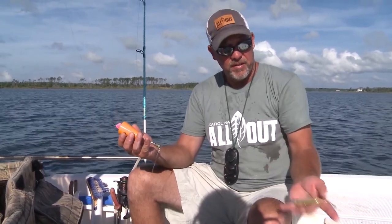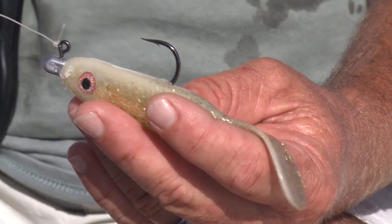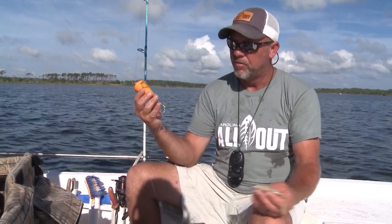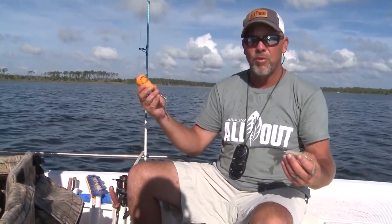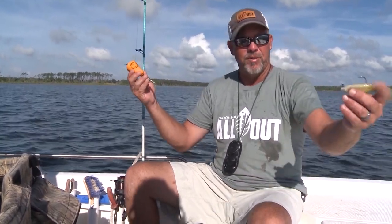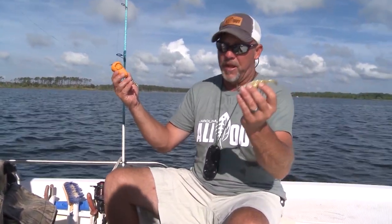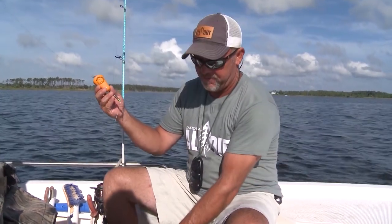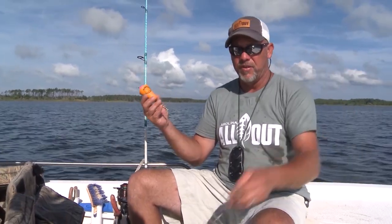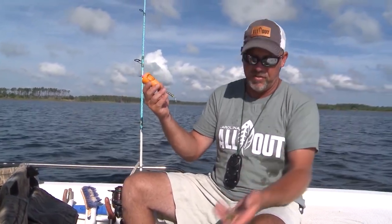This is a DOA bait, it's got a Z-Man hook in it, quarter ounce. When you get back on this cork and pop it pretty good, what's happening is you're popping the cork and this bait is down at the bottom, and when you pop it, it comes up and this tail starts flapping as it's falling back down. Most of the time that's when you get your bite — he sees it flutter down like something hit it and injured it, and it's just going down to the bottom, and that's when he picks it up and runs.